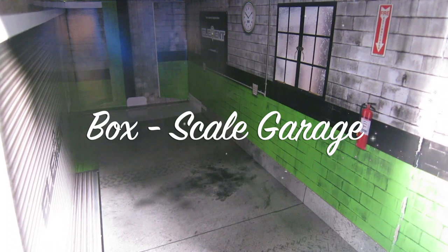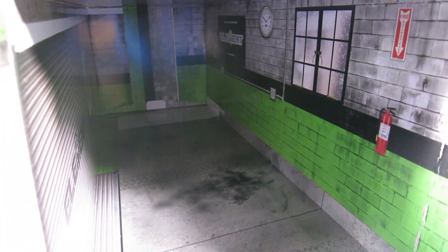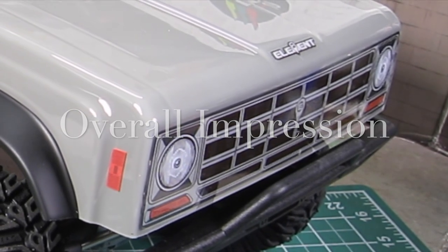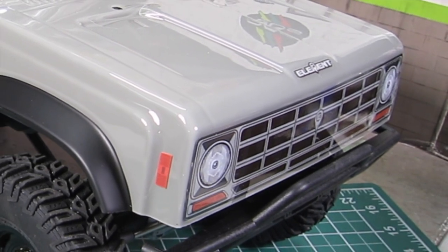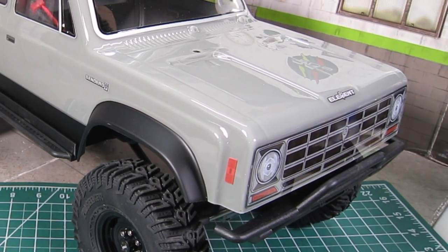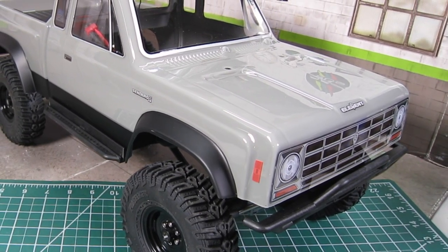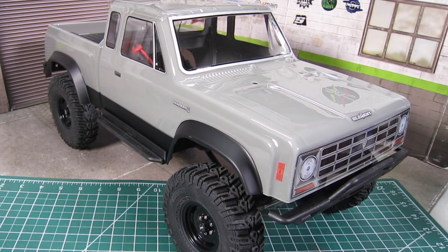Lastly, Element continues its trend of offering a box that can be converted into a garage — it follows the original Sendero's theme, which I like. Overall, I am very impressed with the truck at the $299 price. The redesign addressed many of the issues from the original Sendero. In order to keep the price low, they made sacrifices such as bushings, plastic links, plastic shocks, and lack of overdrive gears. But overall, I am surprised with the amount of features they were able to pack in at that price, and I think you will be too.